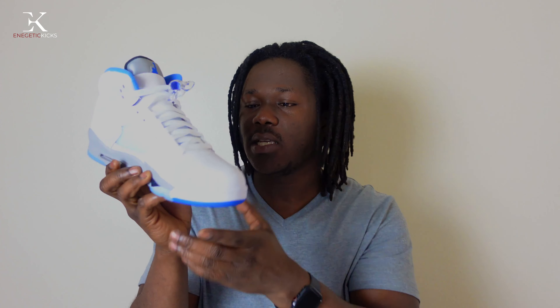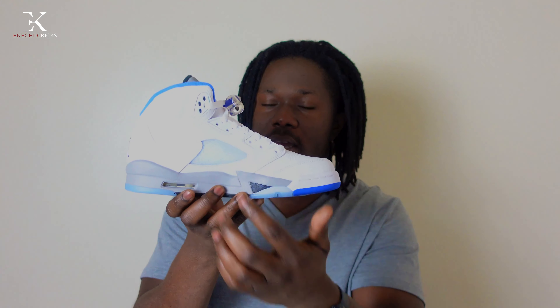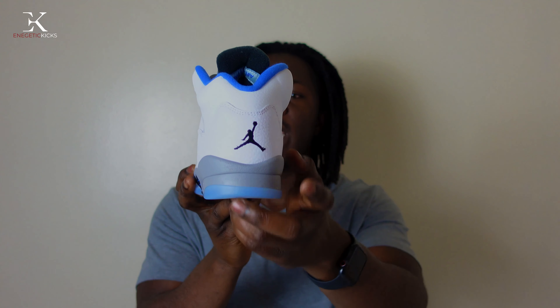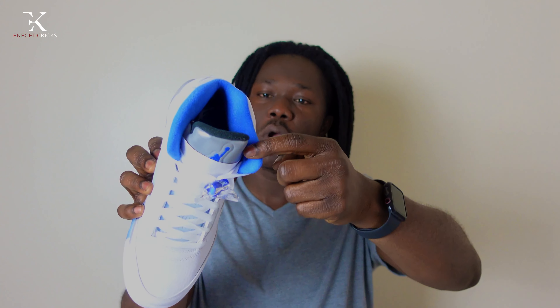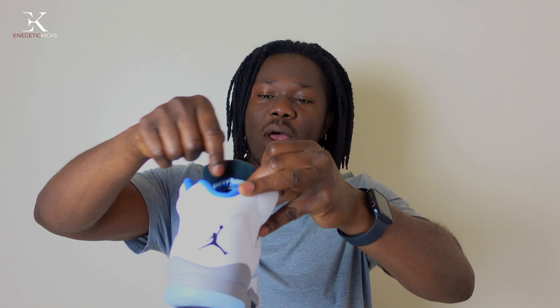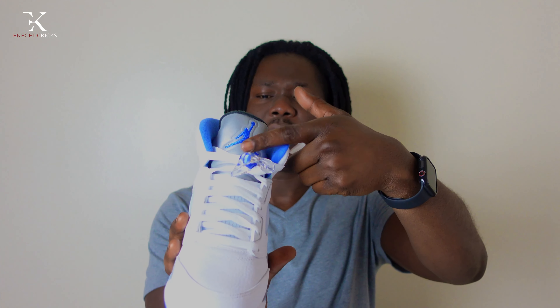Moving to the toe area we have tumble leather — very soft and very nice. On the side we have the classic Retro 5 netting on both sides of the shoe. On the back we have a black Jumpman logo. The sock liner is hyper royal blue, and on the tongue we have a black interior with a hyper royal blue Jumpman on the front of the tongue as well.